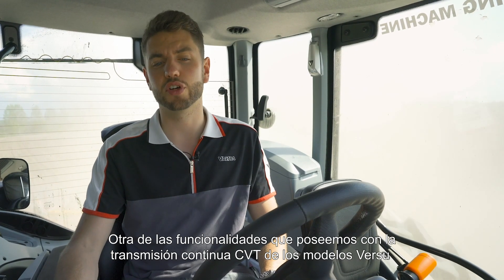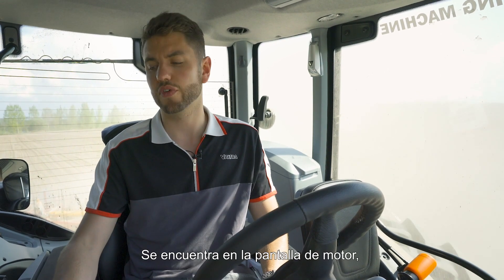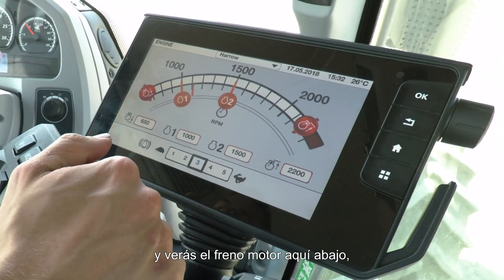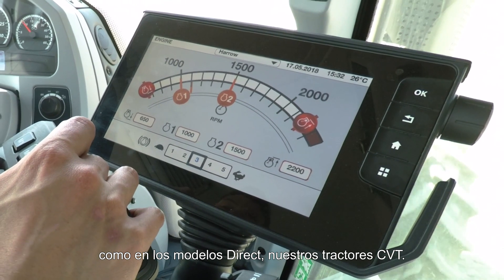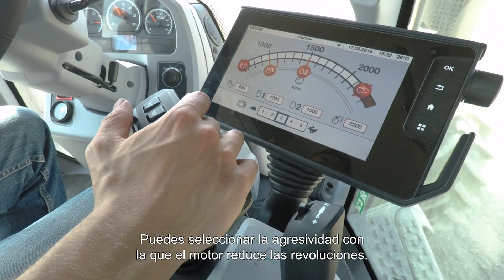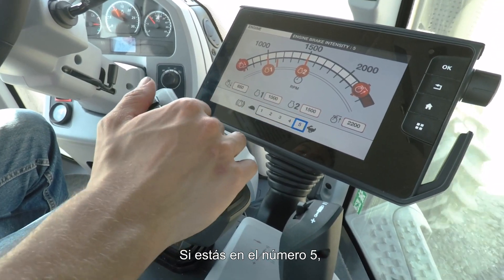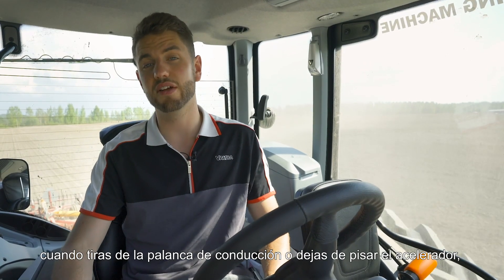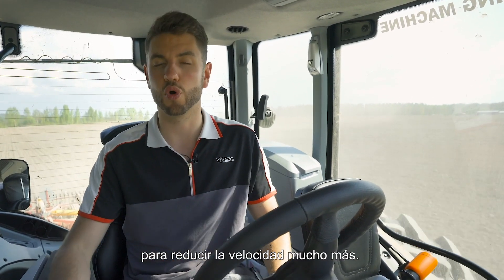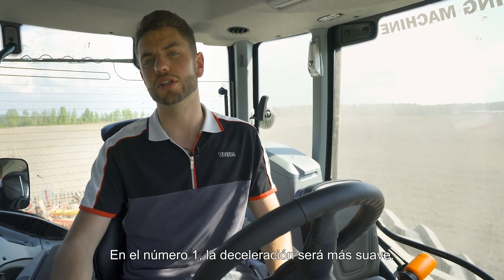One other CVT-like functionality on the Versu is engine braking. You can find this from the engine screen — press the engine icon and you'll see engine braking at the bottom, much like on our CVT tractors. You can choose how aggressively you'd like the engine to slow down, from number one to number five. At number five, when you pull back on the drive lever or come off the gas pedal, it will downshift much quicker to help you slow down faster; at number one it'll be a much more gentle deceleration.